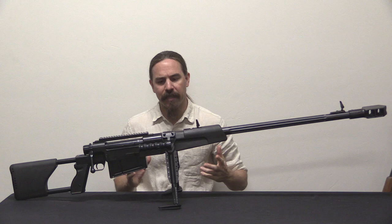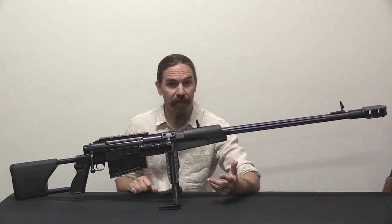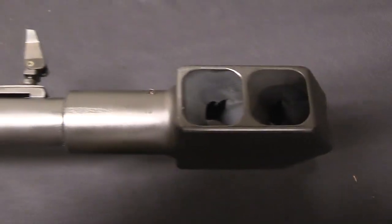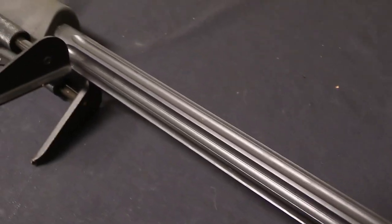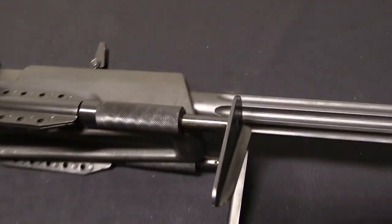The concept began in the early 1990s — 1991 development began — when Zastava was still known as the Red Flag Institute. The concept was an anti-material rifle. Probably the best way to think about it is something that could be an alternate weapon for engaging what you would normally engage with an RPG.